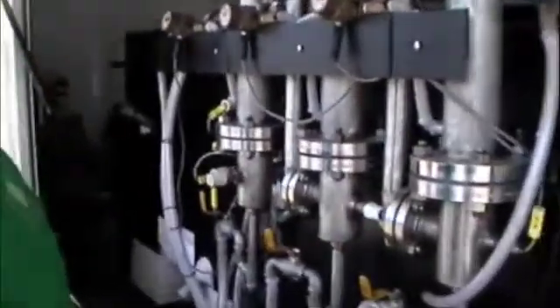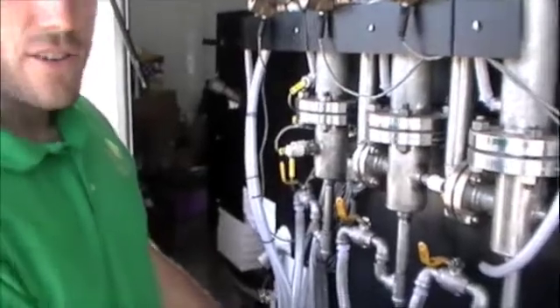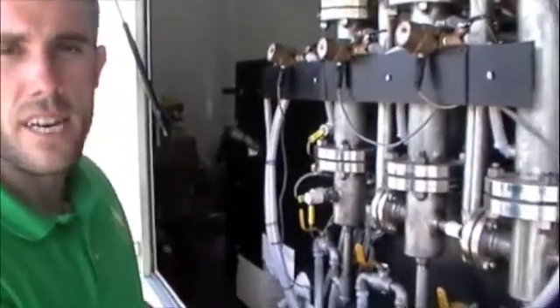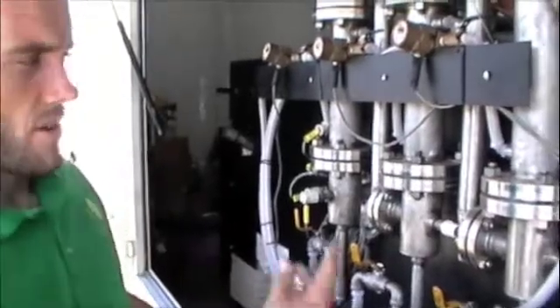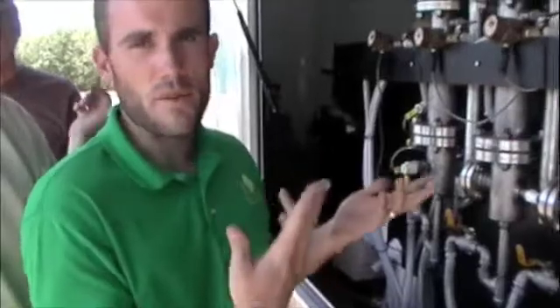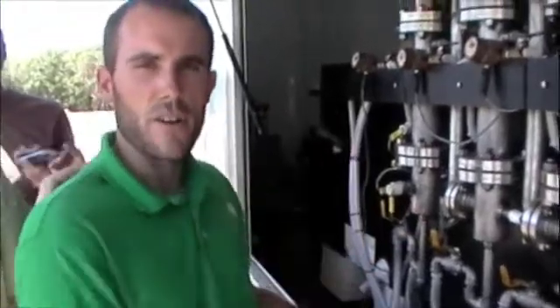So the syngas, once it's started, will power the machine itself and keep it running. We actually use propane to get everything to process heat. Once we start feeding bio-oil, we'll generate syngas almost immediately and switch over to burning syngas.